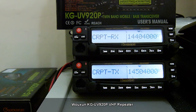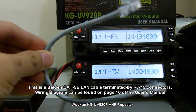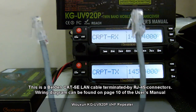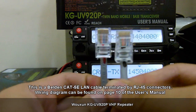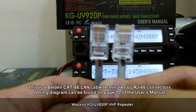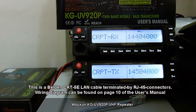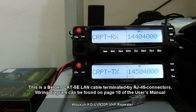Now that we have set it up, we will use a cable for this. The cable I have here is a LAN cable with both ends terminated with an RJ45 connector. For the wiring and diagram, you can find it in the user's manual — I believe that is on page 10.